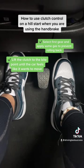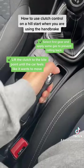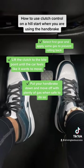Lift the clutch to the bite point until the car feels like it wants to move. Put your handbrake down and move off with plenty of gas when safe to do so.